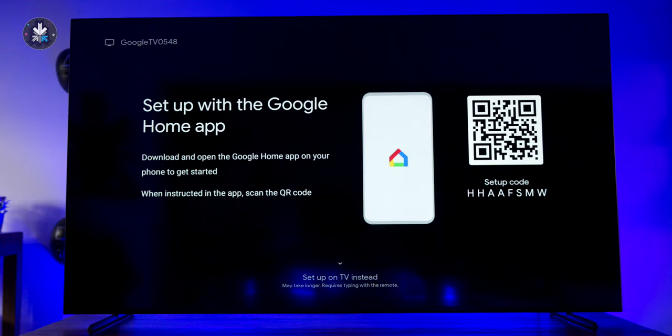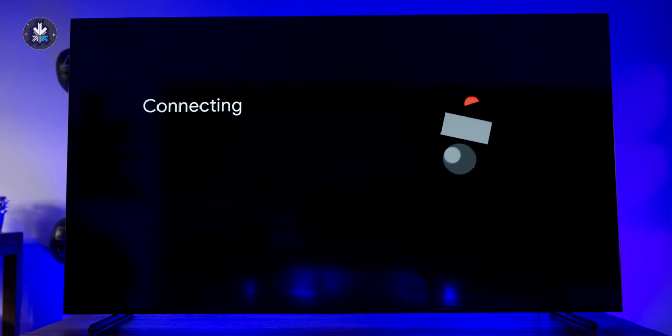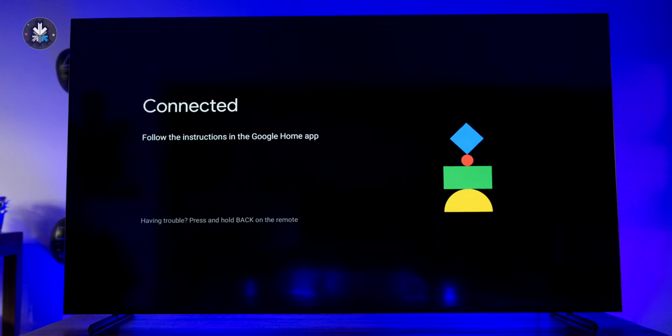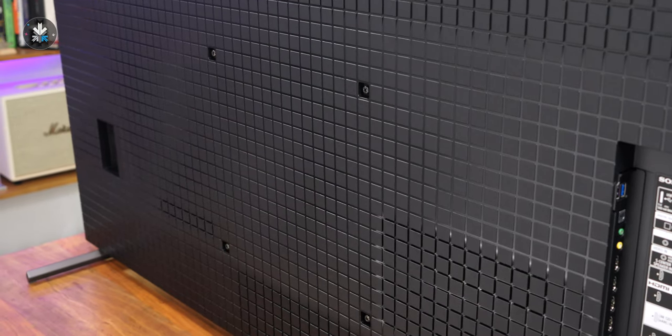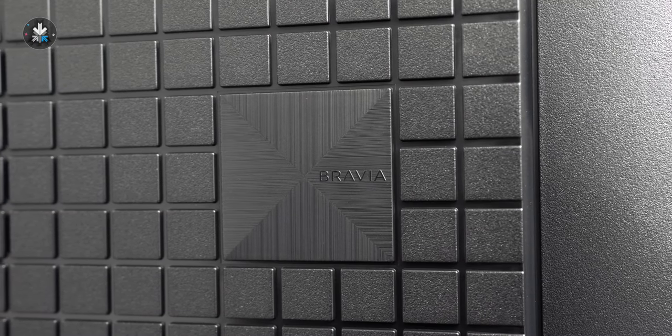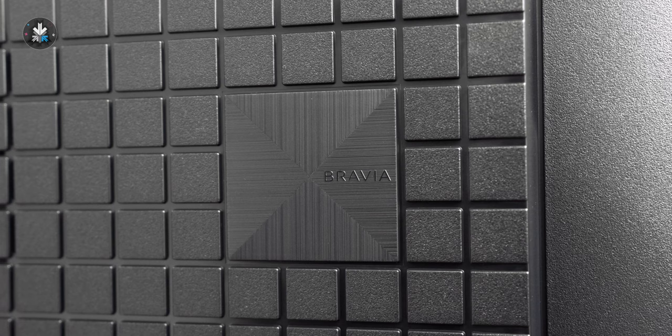Setup is fairly simple and you can use your phone with the Google Home app to connect — it doesn't matter if you're using Android or iOS. Once you're logged in, you can see the Google TV interface with all your apps. You also have this grid pattern on the back of the TV, which Sony has been doing for a while and it looks really nice, so if your TV is visible from the back, it doesn't look ugly like other televisions.